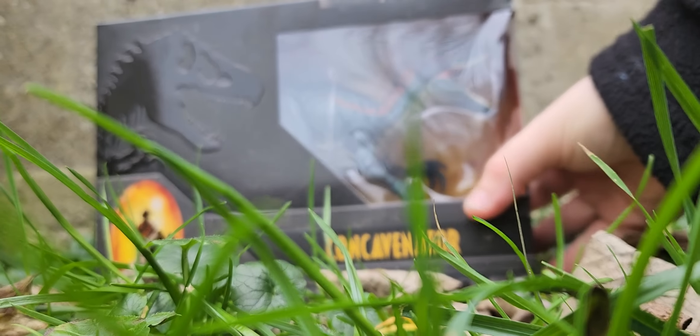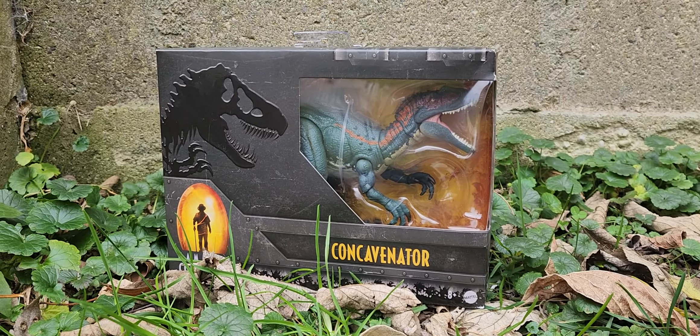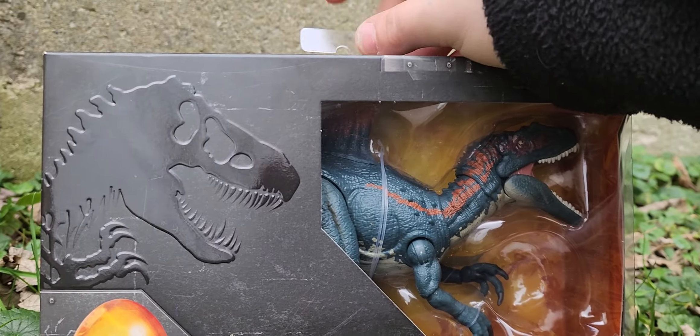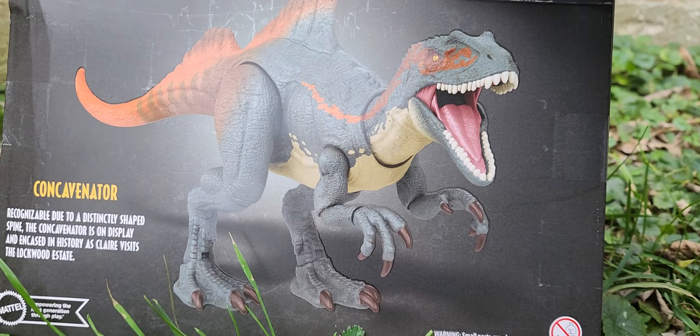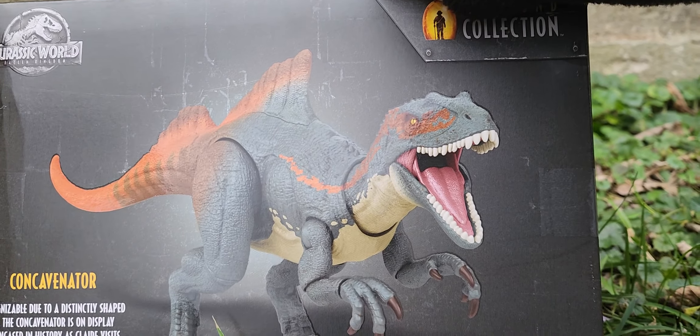Hey everybody, PlushBook here, back with the End of the Dress World — I don't even know if it's Dominion or not, but I'm probably going to put it in the playlist. This is the Hammond Collection Concavenator. Today is December 12, 2022. I got this off Amazon.com — it was on pre-order for a bit, but now we finally have it.